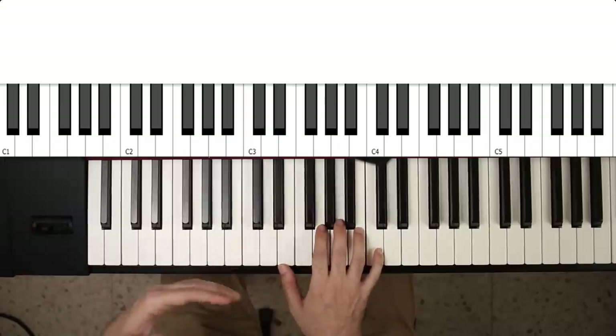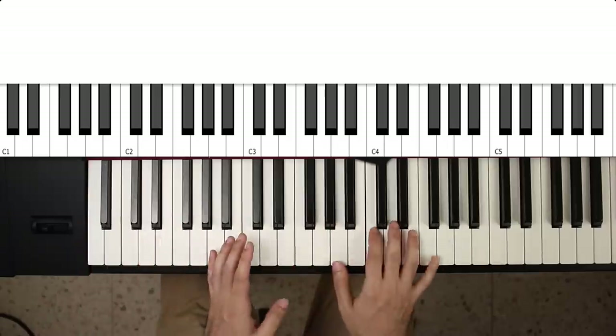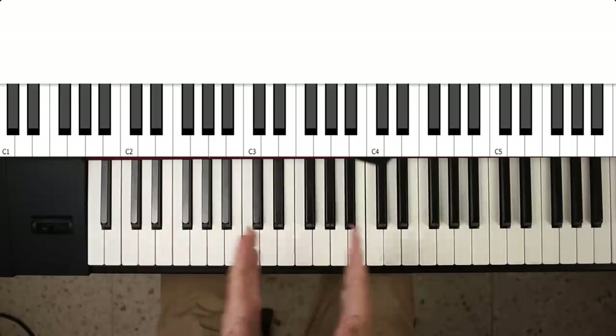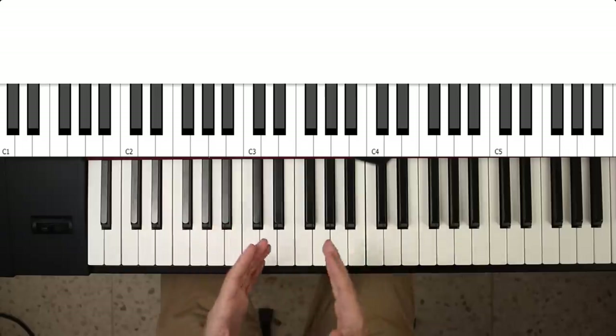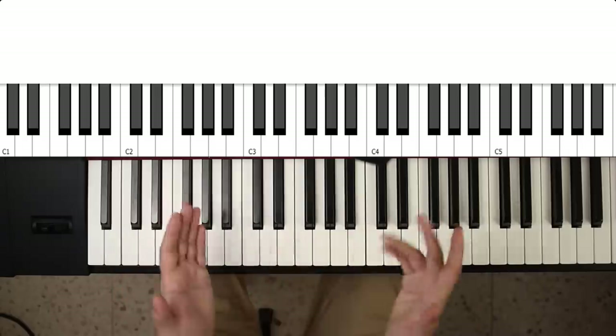Incorporating these pitch bends and vibrato will really get you fairly far, and beyond that it's really just a matter of finding your own style as a player. I hope I've given you some stuff to think about — hopefully you'll go and practice, find a good guitar library you like. I'll see you next time.